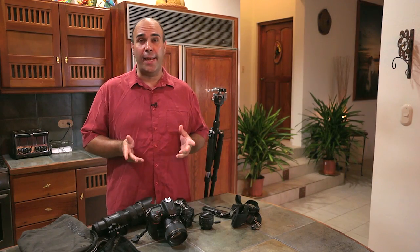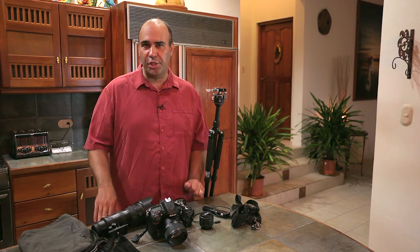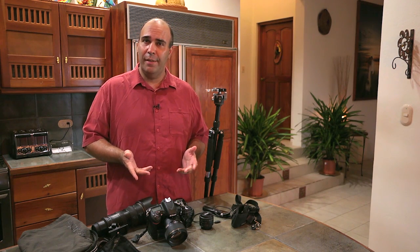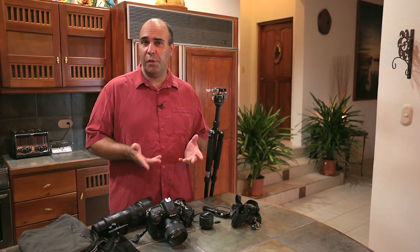Let's talk about getting ready to head into a major metropolitan area like San Jose. What gear should you bring? Well obviously the choice of gear is very subjective and it's going to depend upon what you have, but I'm gonna walk you through what gear I'm gonna bring and just sort of explain the whys.